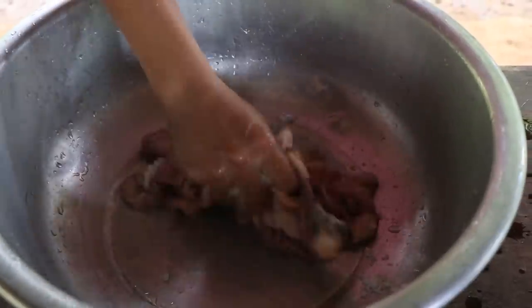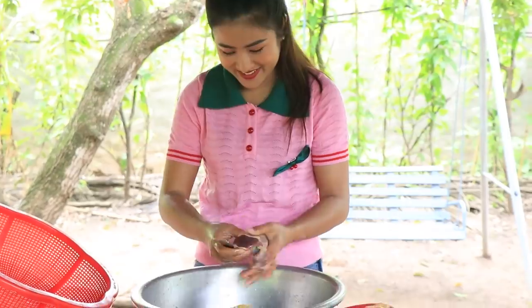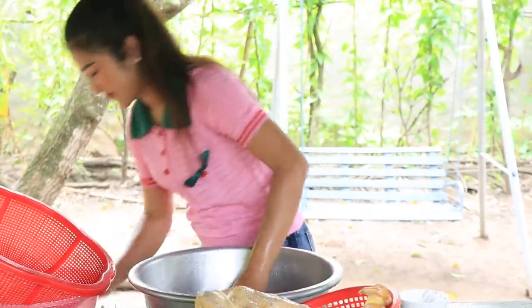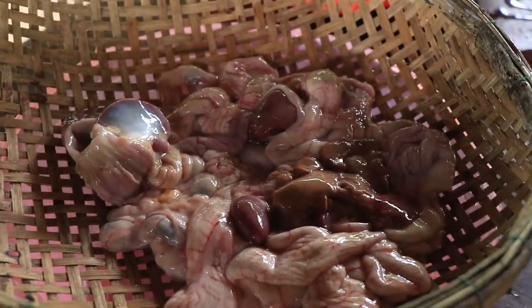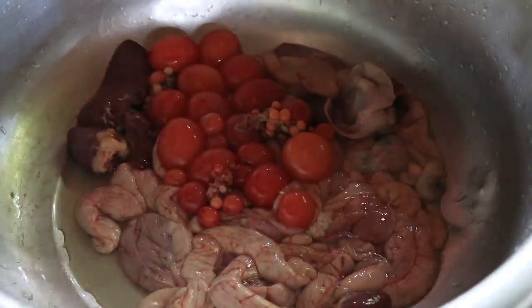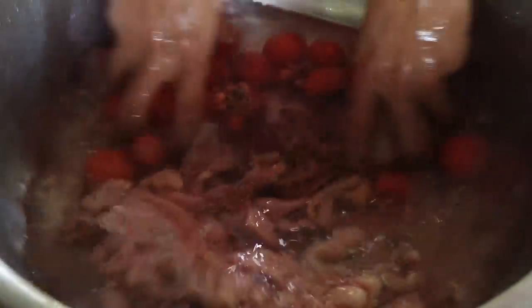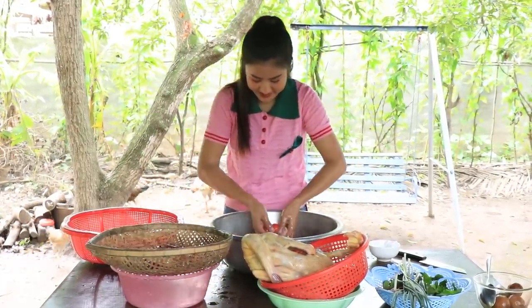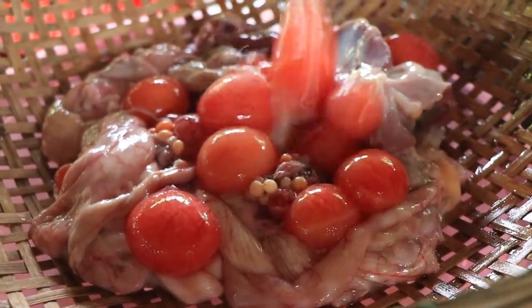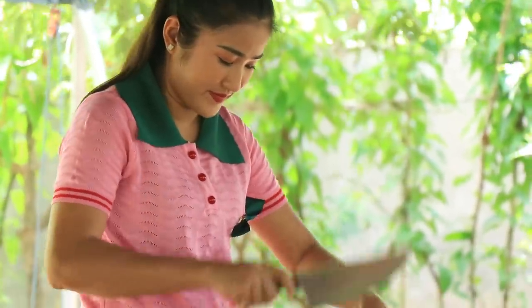Let's put the rice in the pan, then put the rice in the pan. Water — let's put in water that is covered. How long are you moving? We need to put in water and cover it.